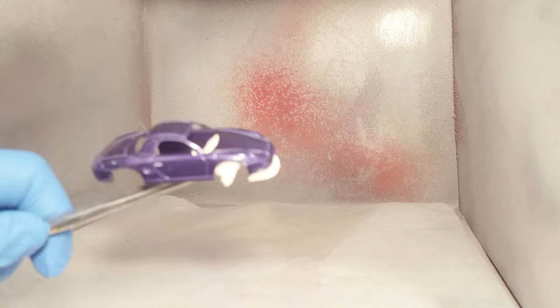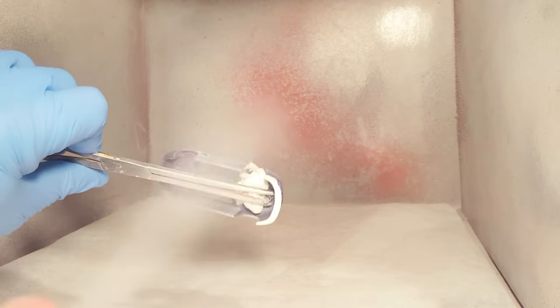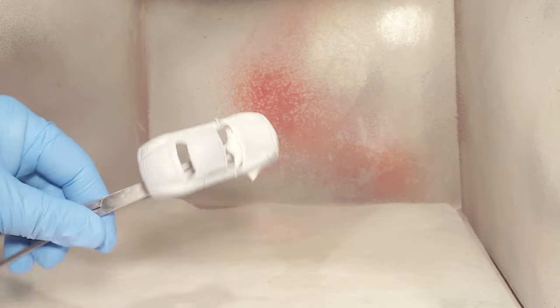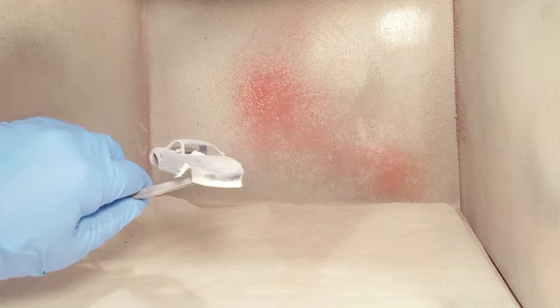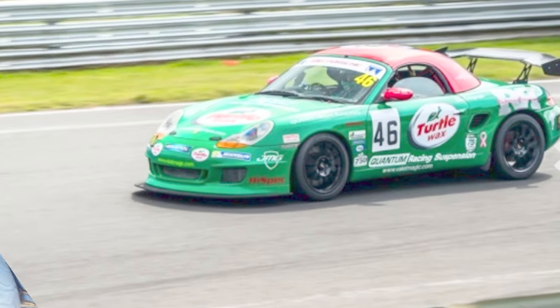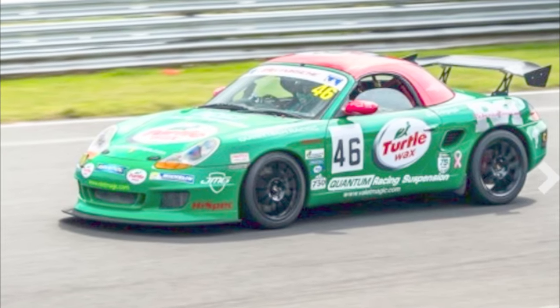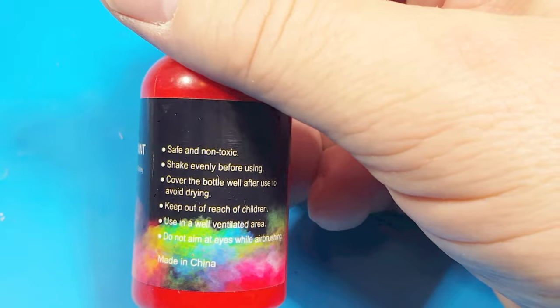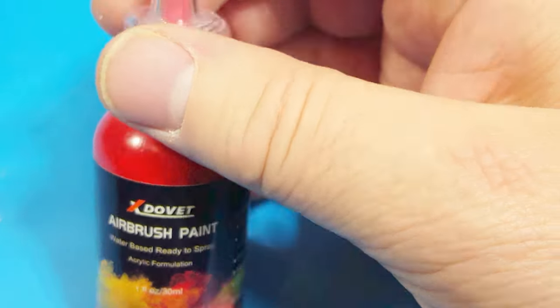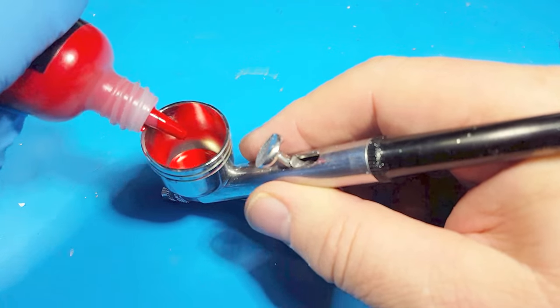I'm making it look simple but it actually took a long time to get that thing on there properly and sanded smooth. First goes the primer coat onto that purple paint it started with. Online I was looking for this car in race livery and I found a beautiful red and green scheme. I was running out of paints and not having luck with my local dealers, so I got some off the internet and wanted to try it out.